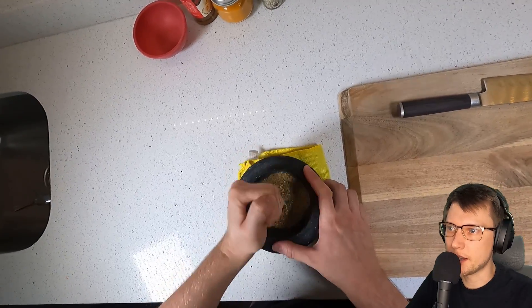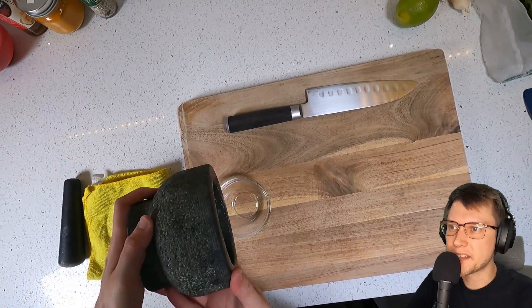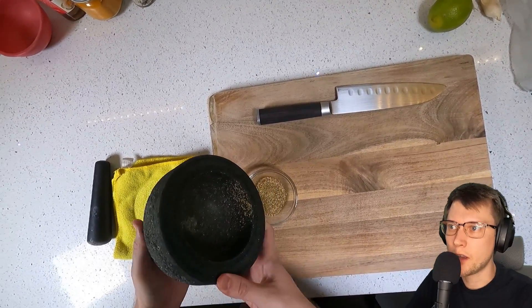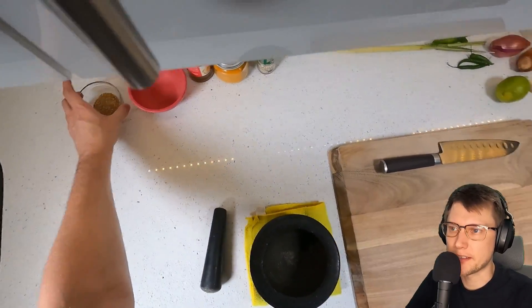The first thing I'm doing is some spices - just cumin and coriander. I'm going to grind that up first and then set it aside. I'm going to season to taste later with this, but I don't know exactly how much I'm going to use, so I'm just going to set it to the side.